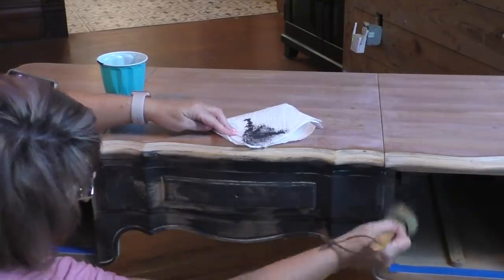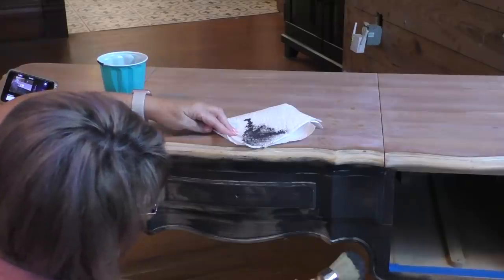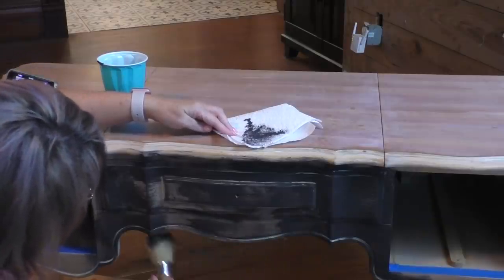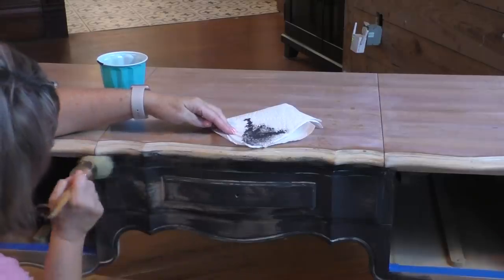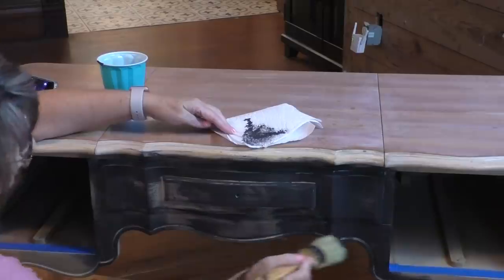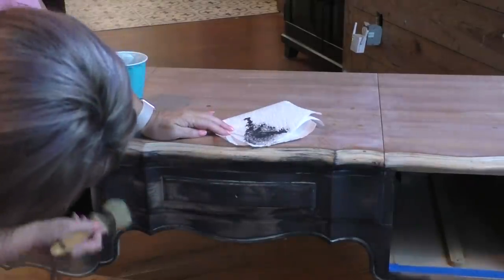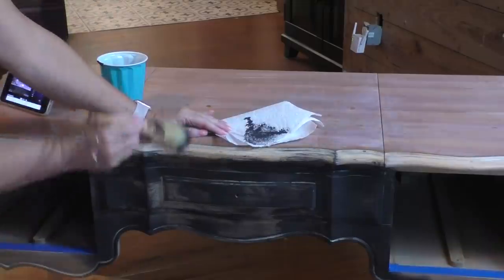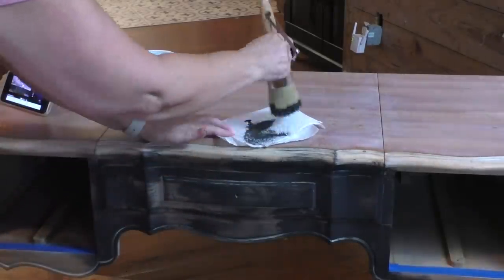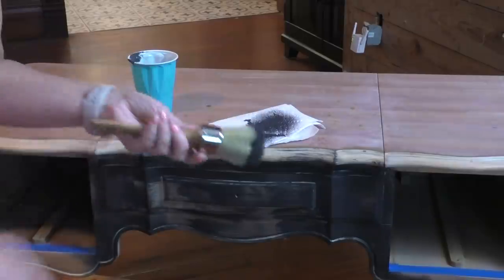I'm using one of these nifty chalk paint brushes that loads up really well. See, I got it really thick right here, but my understanding is it's cool to get it thicker in some places than in others. Y'all know I don't claim to be an expert on this at all. A lot of times we just hope for the best, and most of the time things work out. I'm going to dip into my paint and dab quite a bit of it off so I don't get that heavy feeling again.